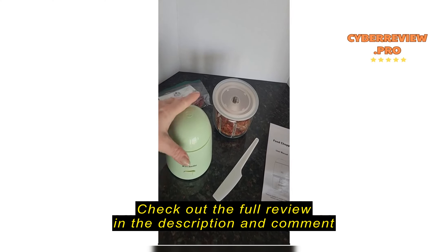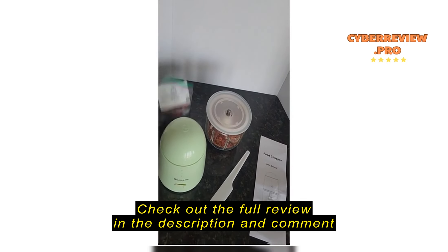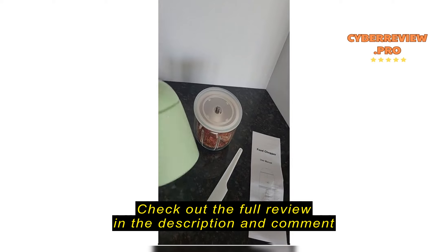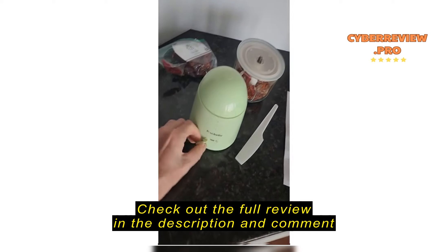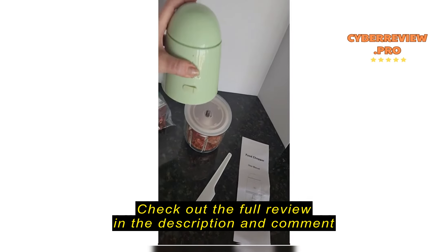I am so excited. My food shopper arrived. I have these Thai chilies and I want to grind them up. My old little grinder stopped working and I was so excited to find this one. It is USB charged. Can take this anywhere.